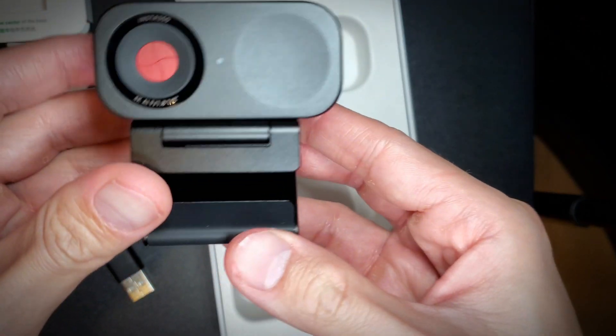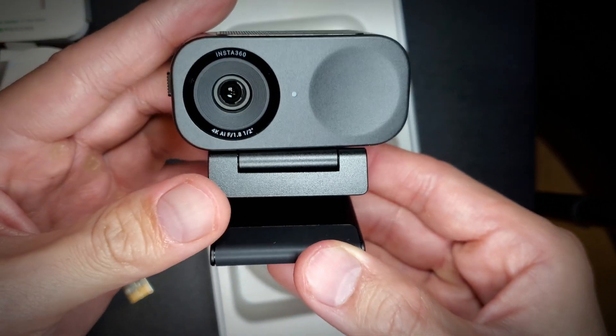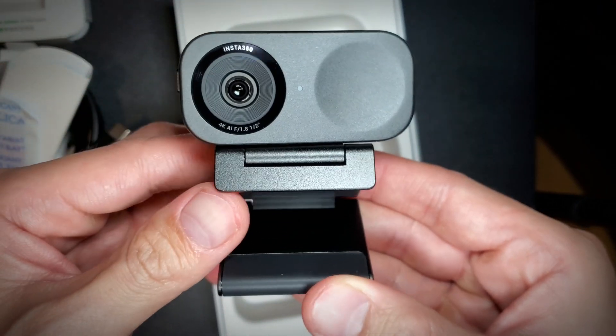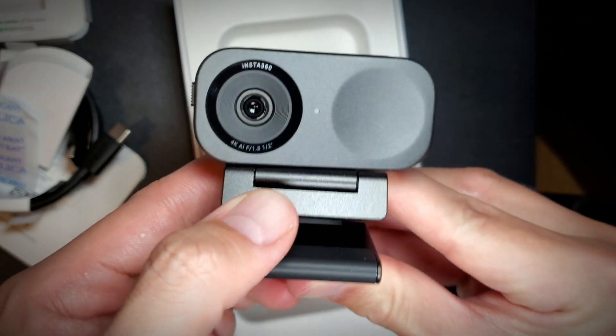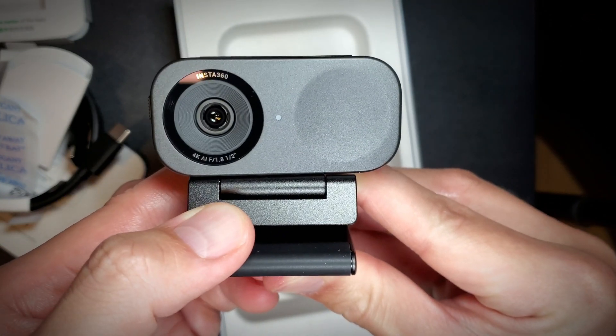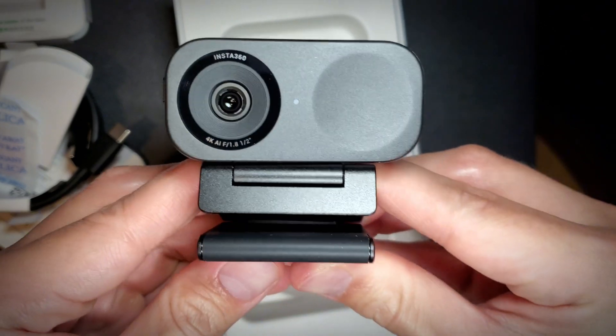Nice and compact, feels solid. Let's get this set up and I'll do a quick demo of the initial image and maybe some software. It's kind of late right now but I just wanted to show that.